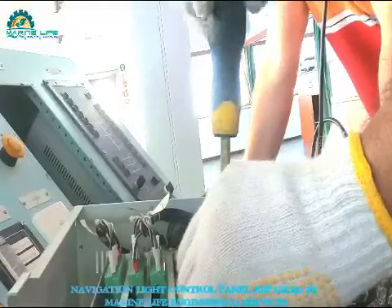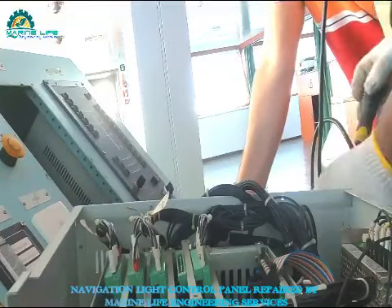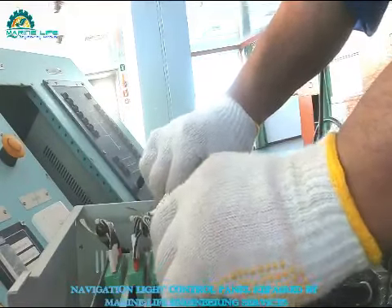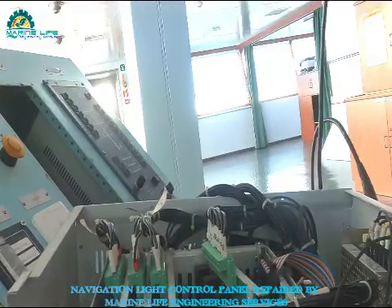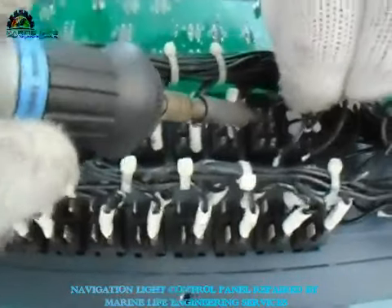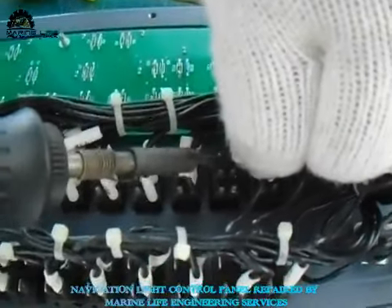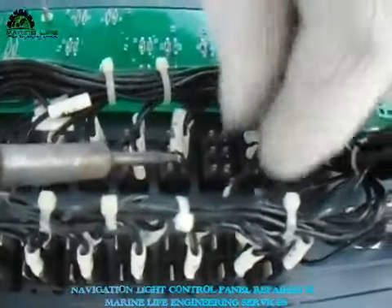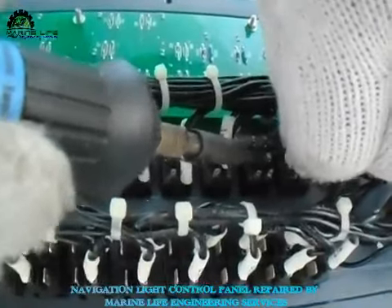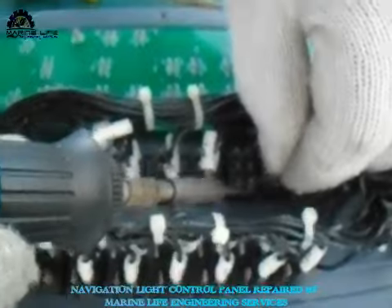Now I'm going to unscrew the other cards also to take them out one by one, clean and fix them back again. This navigation panel is fixed on the bridge. I always do this job — all on board ship electrical jobs. My company name is Marine Lab Engineering Services. I'm the owner and I do it myself, because as I said, I love to do these kinds of jobs.